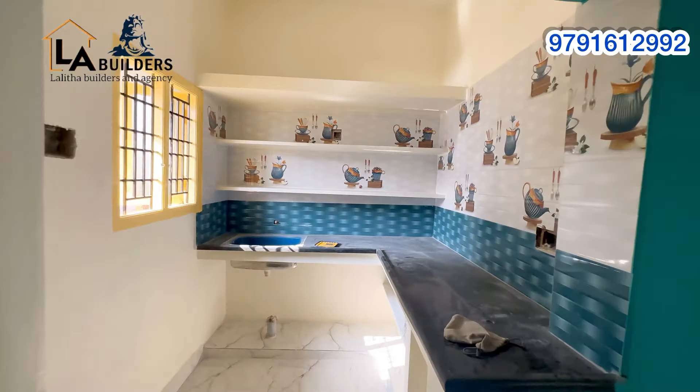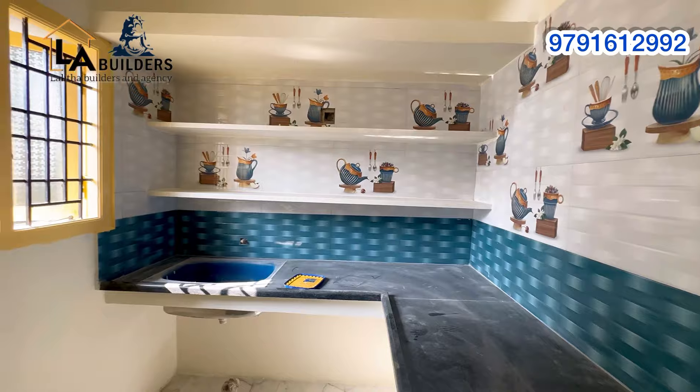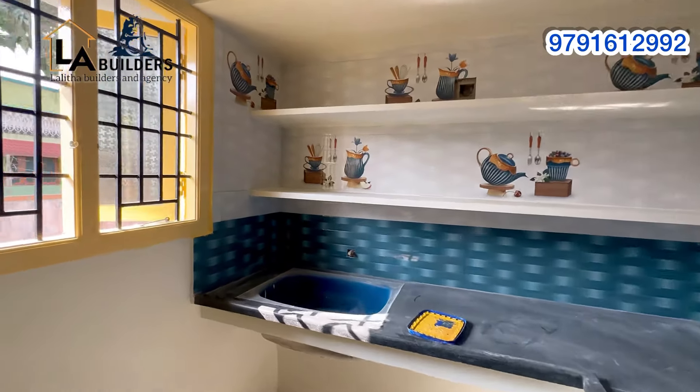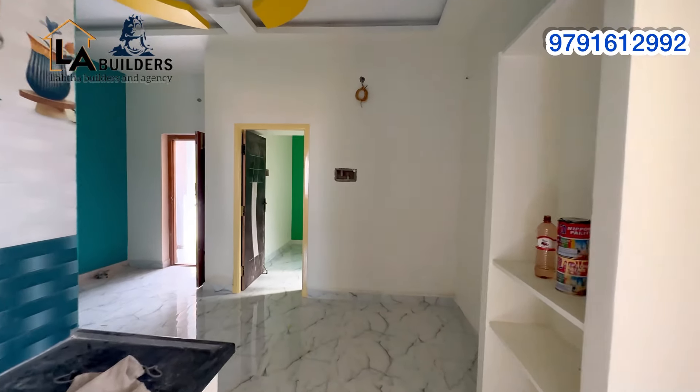Now we will see the kitchen. The kitchen is about 6 inches wide and includes a cover. We will put an open kitchen layout with built-in box storage.